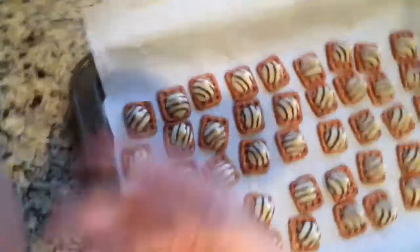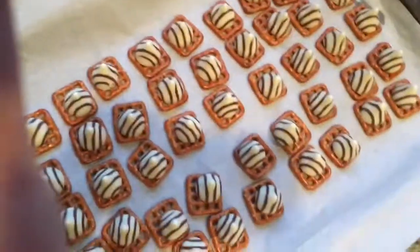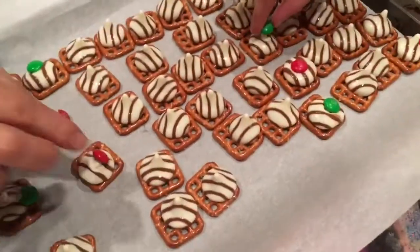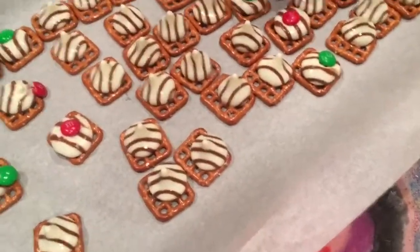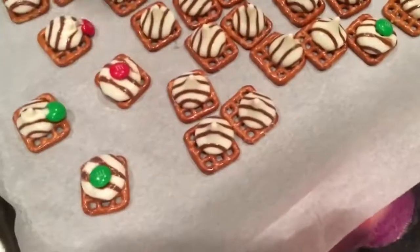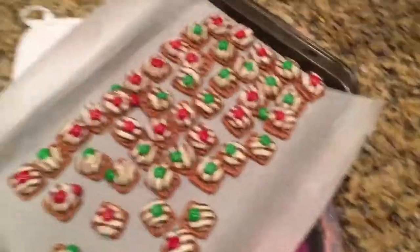Now that we have all of the kisses on here, we are going to place it in the oven for five minutes. Now that we've put them in the oven and they're a tiny bit overcooked, we're going to place the M&Ms in the middle of the chocolates and make them look nice and pretty and Christmasy. They are done and they look beautiful and very Christmasy and delicious — we're going to give some to Santa tonight.